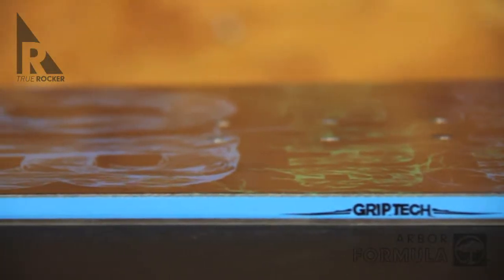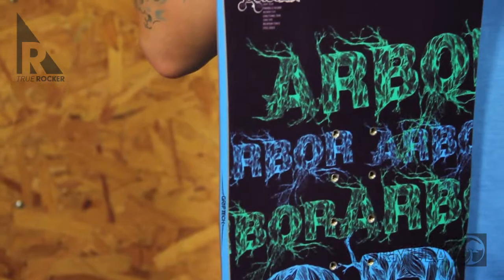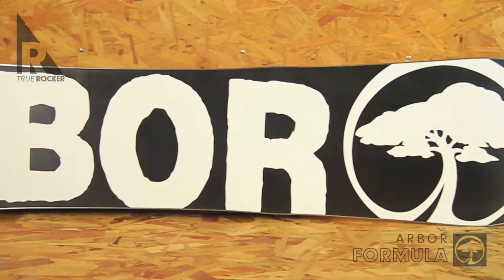The Formula is built around the Mission 2 core, which utilizes a high-density composite material made with 20% reclaimed wood fiber and reinforced with a sustainably harvested poplar inlay for improved freeride performance.